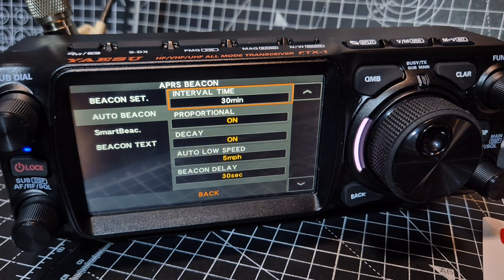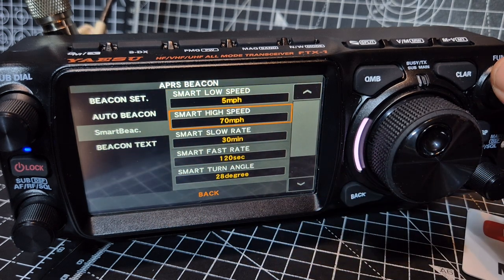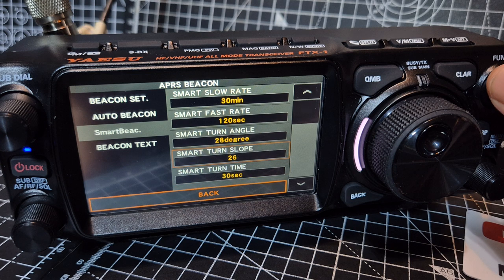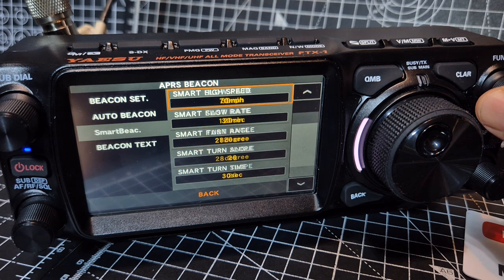There is a beacon text here you can configure. Let's look at smart beacon — you've got some settings there: smart low speed, high speed. I've never used this, but it's going to matter if you're travelling and moving along. Smart turn angle, turn slope — these are the smart beaconing parameters.